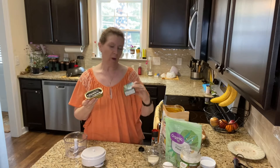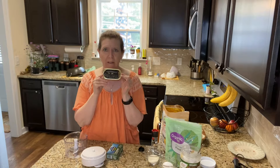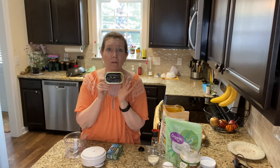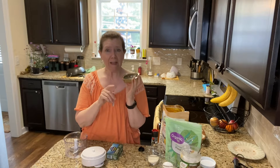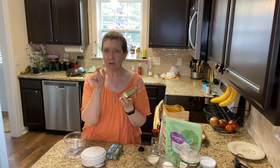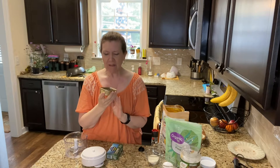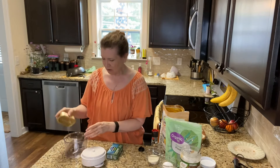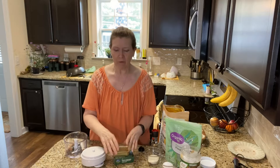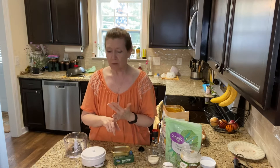I bought these Wild Planet sardines and I want you to look at these — these cannot be sardines. These are little bitty fish. The cheap ones I usually get are tiny, but these are huge. They look so healthy, and sardines are very healthy for your dogs. They have omega-3, vitamin D, and B12.